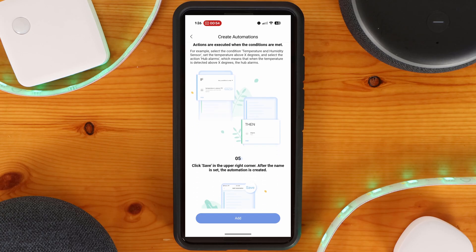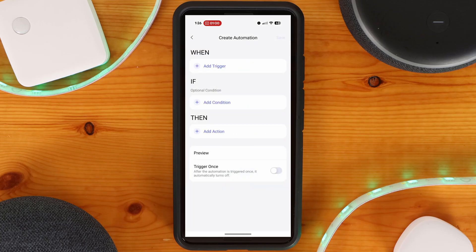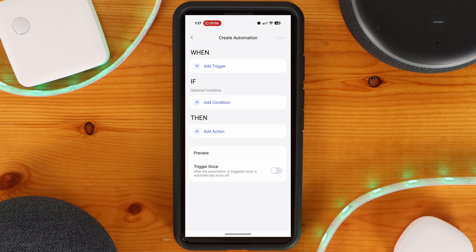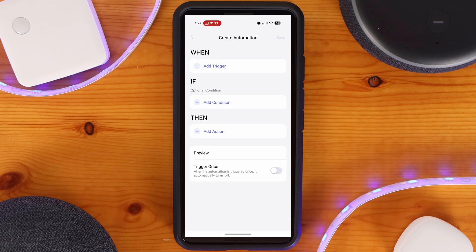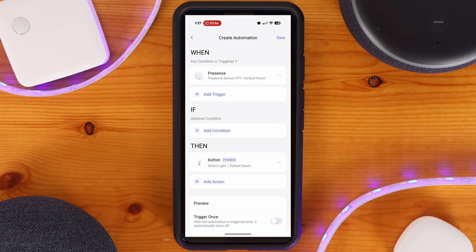With the automation engine, you select triggers under When, add conditions under If, and have your actions run under Then. Triggers are when something happens — for example, a presence sensor detecting a person. If conditions are the state of things, such as a light sensor having a specific reading or if it's raining outside; these are optional. Then actions are what happens when an automation is triggered and any conditions are true — for example, turning a light on or off. A practical example: when a presence sensor detects a person, the lights in the room automatically turn on; and a follow-up automation turns the lights off when no one is detected.